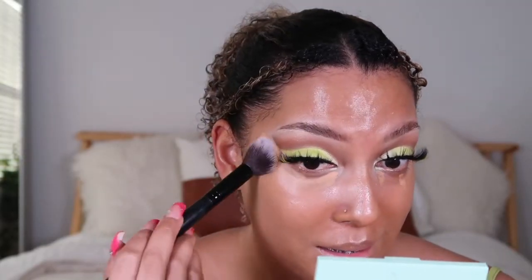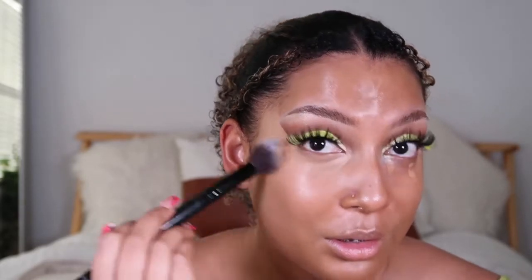Let's blend first and spray our setting spray, then go ahead and blend this out. We're going to apply setting powder only under the eye because I want everywhere else to still be glowing.